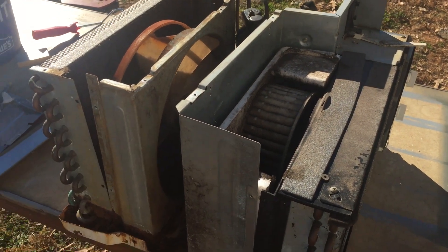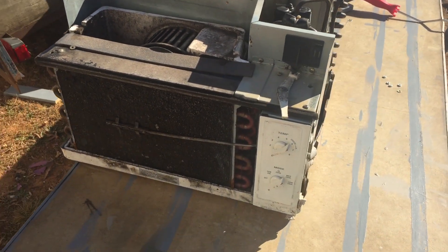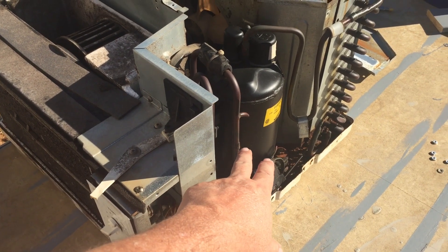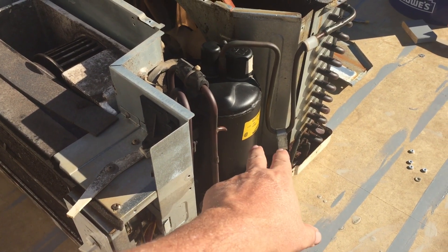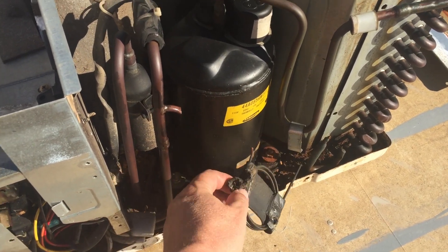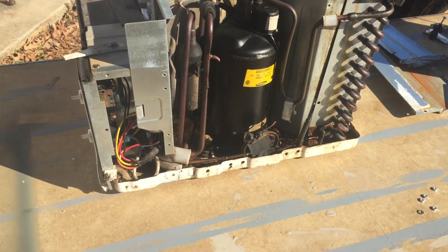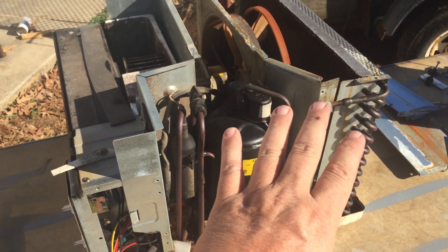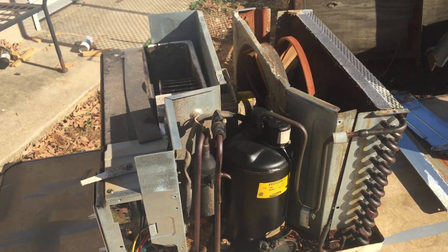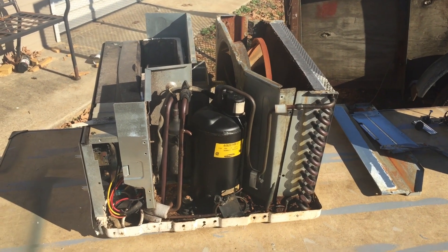It doesn't have the case on it. When we picked this up, the person that called us about it had already removed the case. They had a yellowjacket's nest in here and he tried to remove that yellowjacket's nest himself and wound up breaking off some of the piping on it. And of course the gas escaped from that. So the case is already gone from it, but we're going to scrap out the rest of this and show you in different stages what you would come up with after scrapping this out.